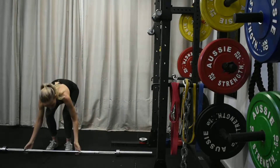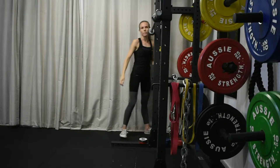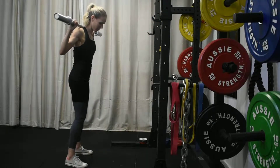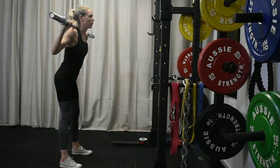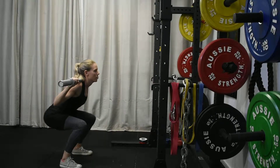Starting off with warm-up set one, we want to perform ten reps at a light weight that we can perform safely. The goal of this phase is simply to get movement and get the blood flowing in the body. We don't have to focus too hard on technique or posture — we just want to increase blood flow and get that flexibility going.